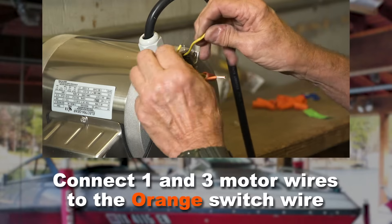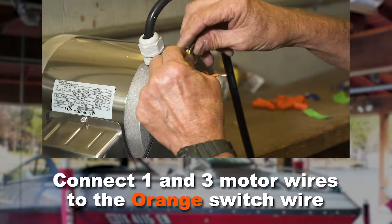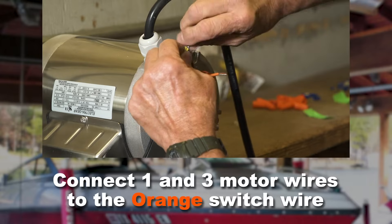Put the one and three wires from the motor together with the orange switch wire and secure with a wire nut.